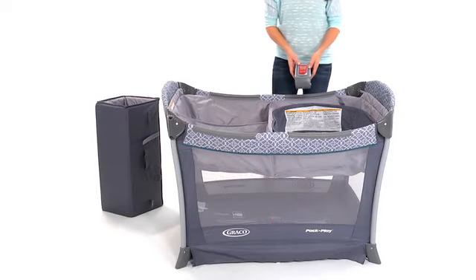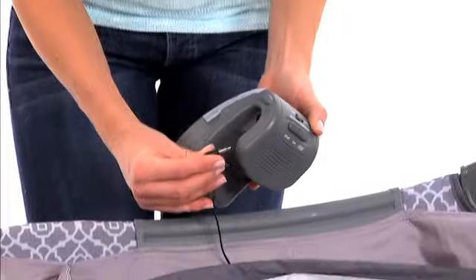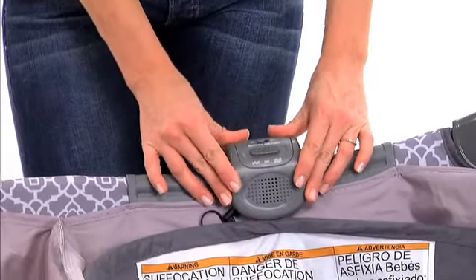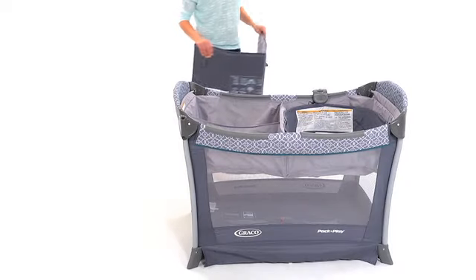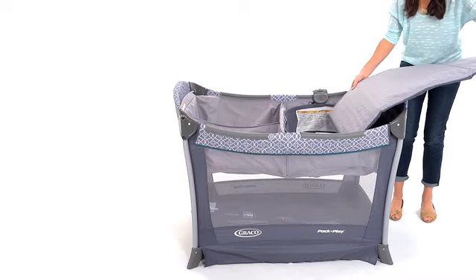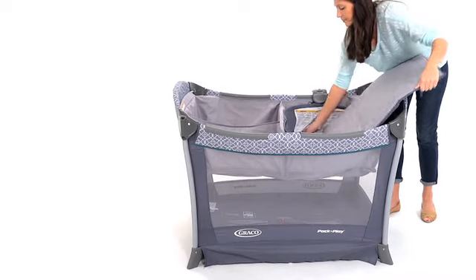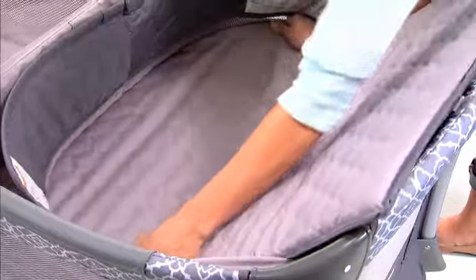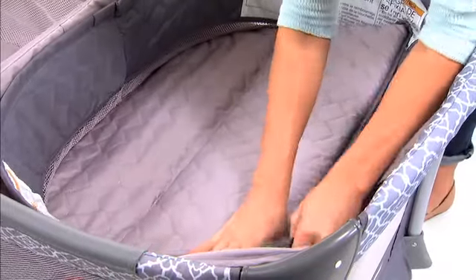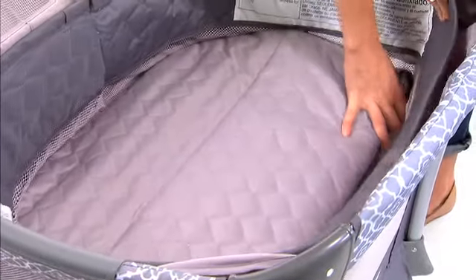For the MP3 speaker system, connect the end of the plug and clip it to the side of the play yard. Next, slide the mattress pad, with the soft side up, under the storage compartment and through the bassinet. Tuck the corners into the edge of the bassinet.